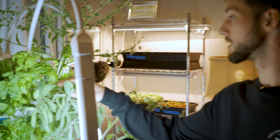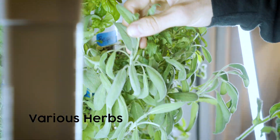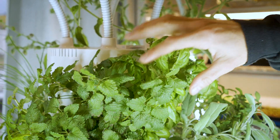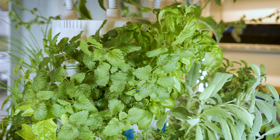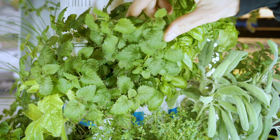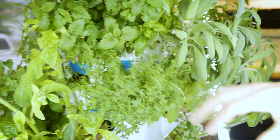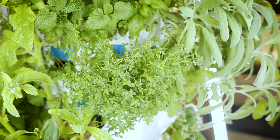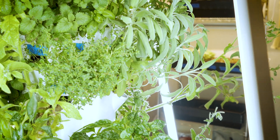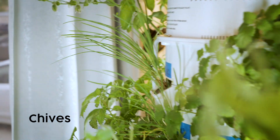We've got herbs too — bergamot, sage coming in really strong and healthy, basil which we trim from almost every day for dinner dishes and salads, mint, and lemon balm. When you're sautéing, you get the butter nice and hot and throw in some fresh herbs you literally just clipped from five feet away. We also have chives.